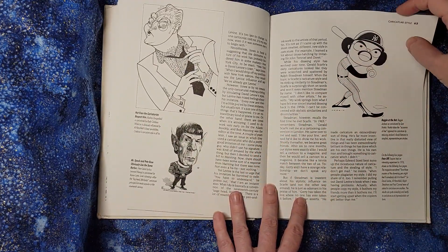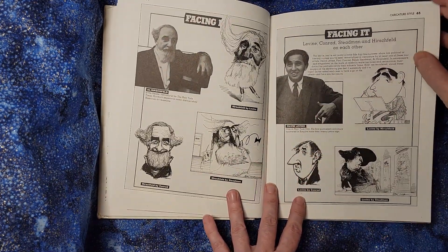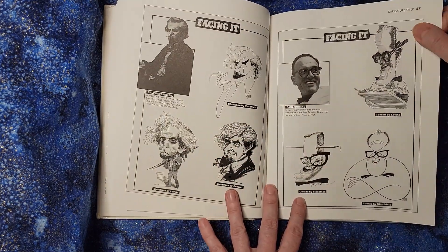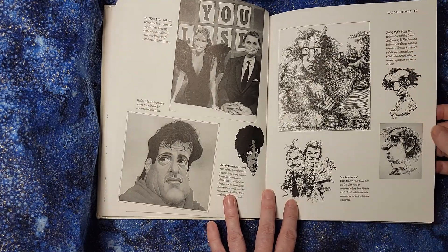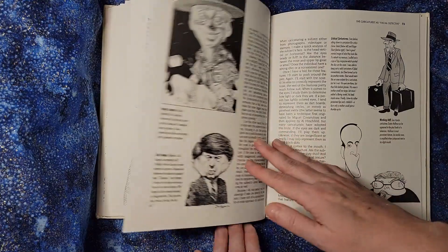Some styles appeal to you, some styles don't appeal to you, and that is perfectly fine. That's part of being an artist and getting a sense of what you enjoy. It might be that sometimes you draw one way and other times you draw another way, and that's also fun too.